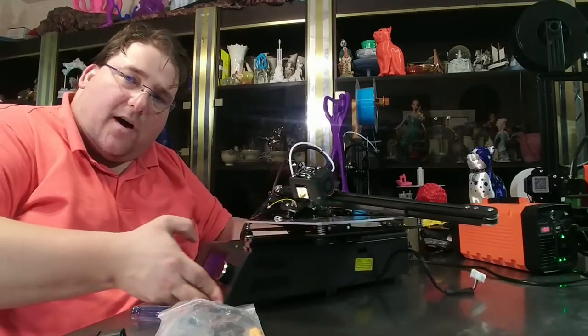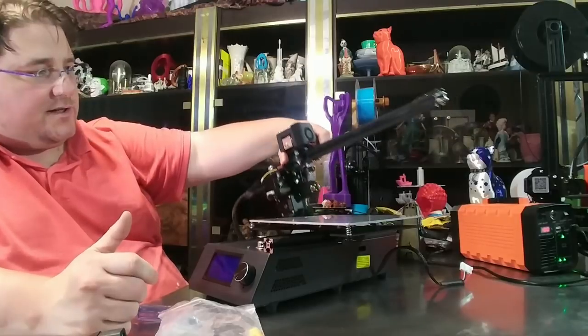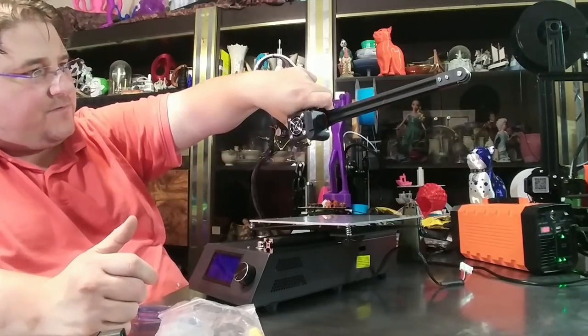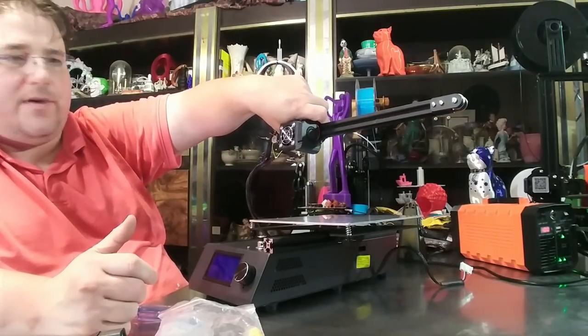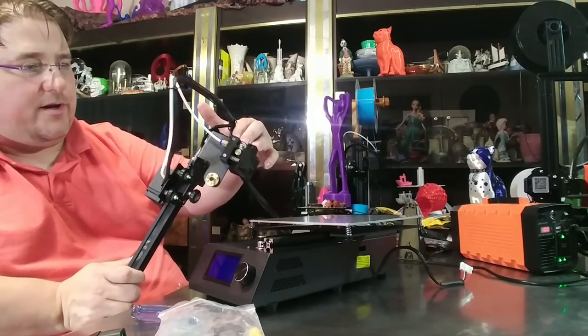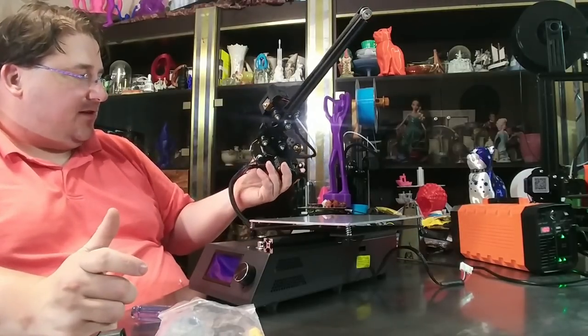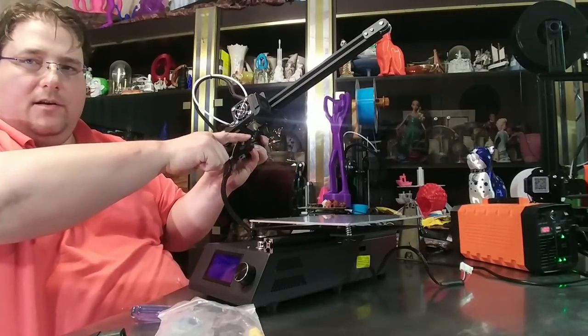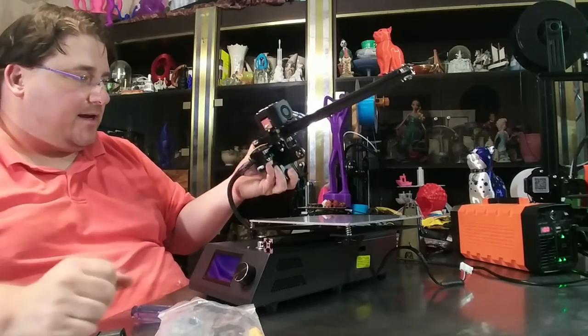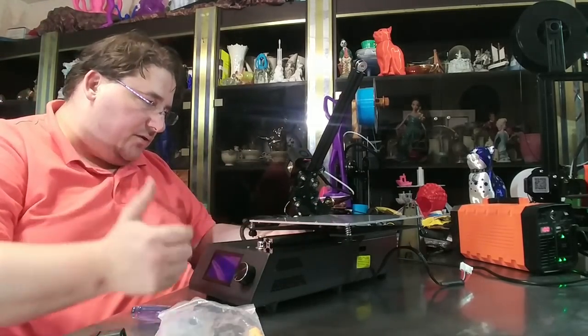So here we have the Tronxy X2. It is largely assembled. This is your entire X arm and carriage and vertical carriage assembly, all built and ready to go. It actually does have a flexible compatible feeder unit on here as part of your extruder setup. Everything's built, everything's plugged in. The one limit switch wire came loose and I had to plug that back in. The bed's installed already — it's all done. You don't have to do anything.